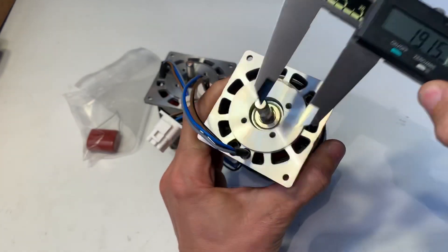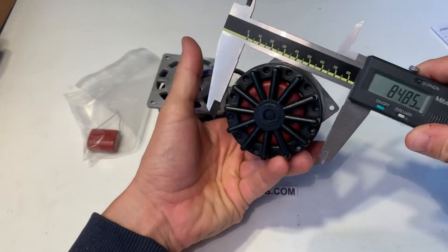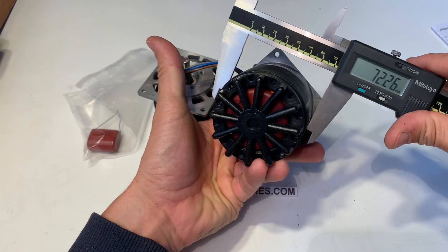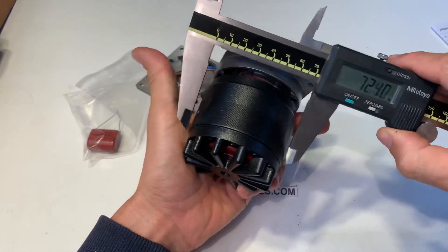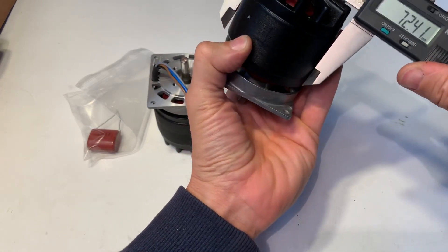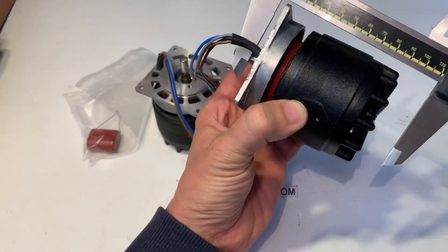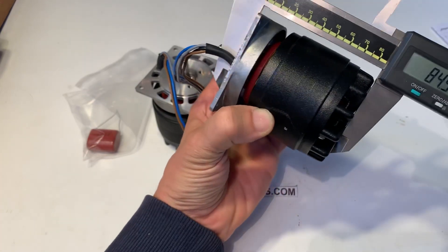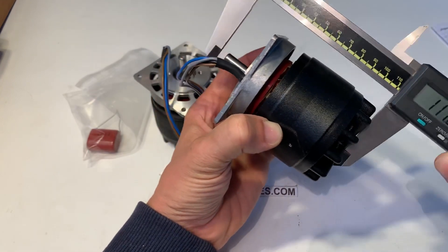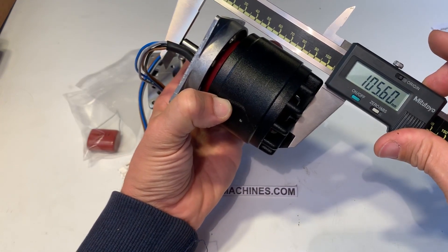Diameter of the shaft is 8, and the diameter of the motor is 72 — a little bit more than 72. Length without shaft: around 85. Total length: almost 106.